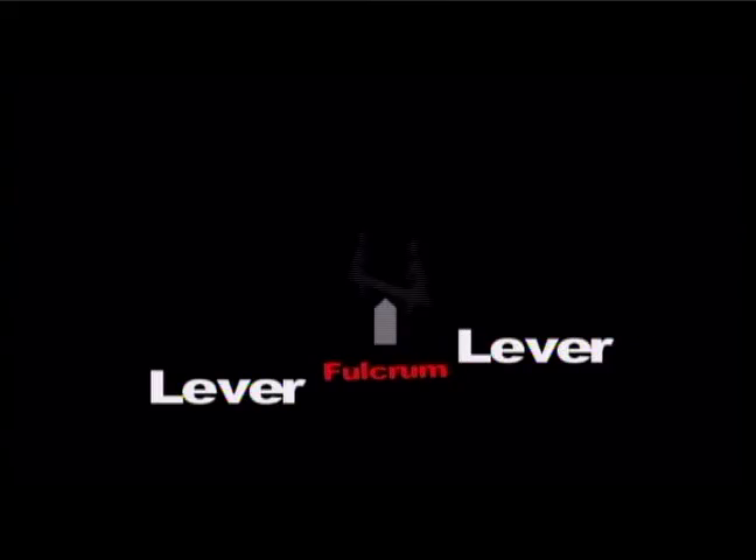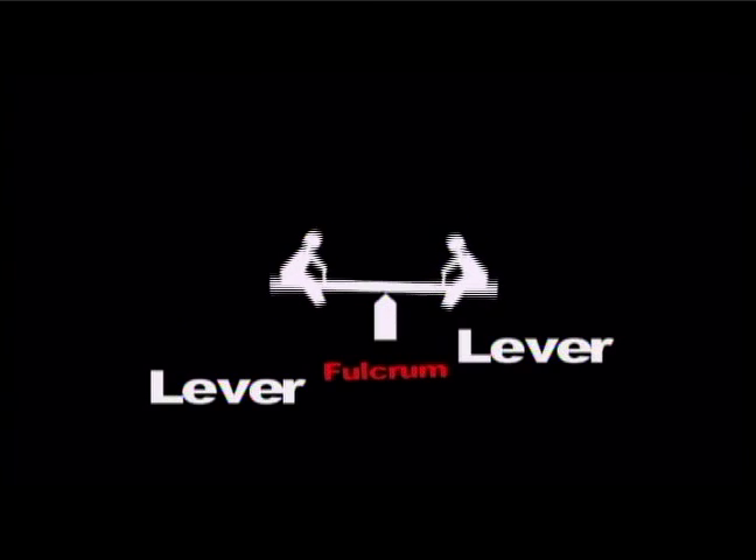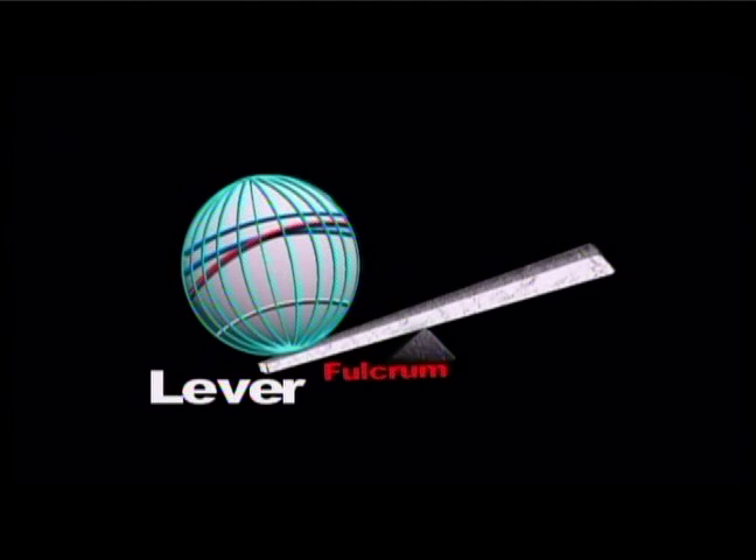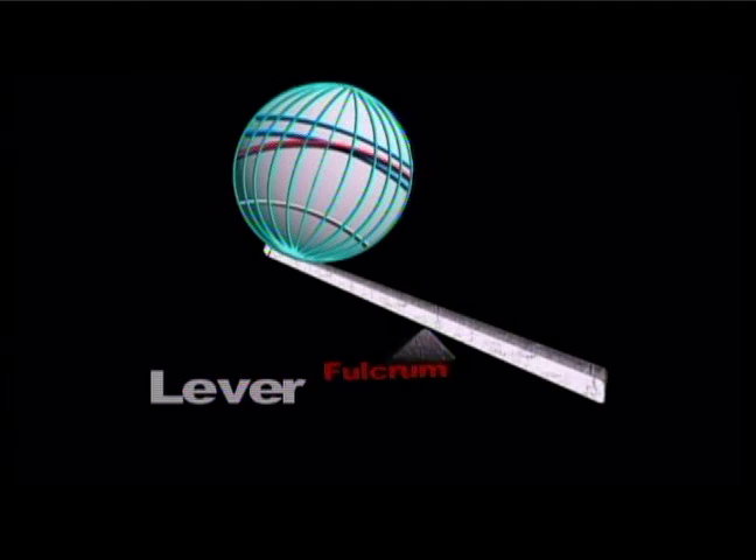How about a seesaw? That's another example of a lever and a fulcrum. Archimedes said, give me a fulcrum and a lever and I can move the world. He was right, but he wasn't a bow hunter. Here's another example: scissors are actually two levers working in sync on a pivot or fulcrum.